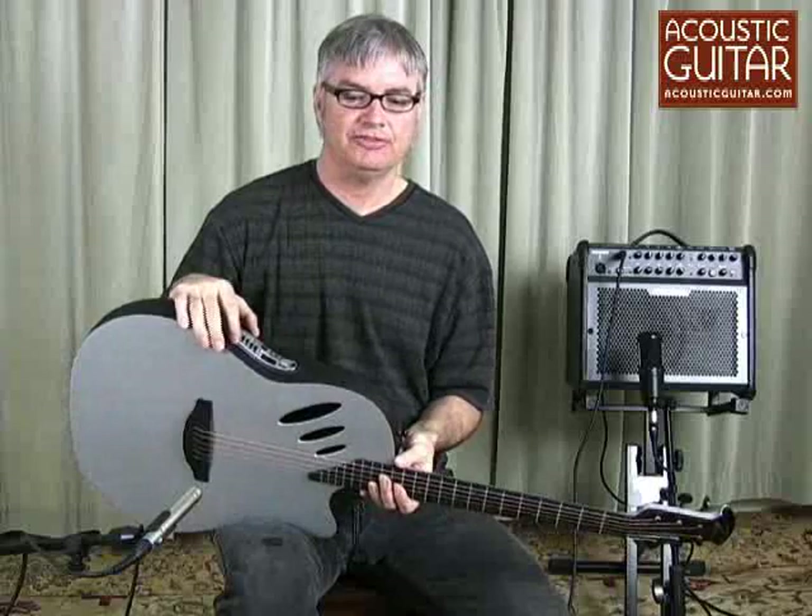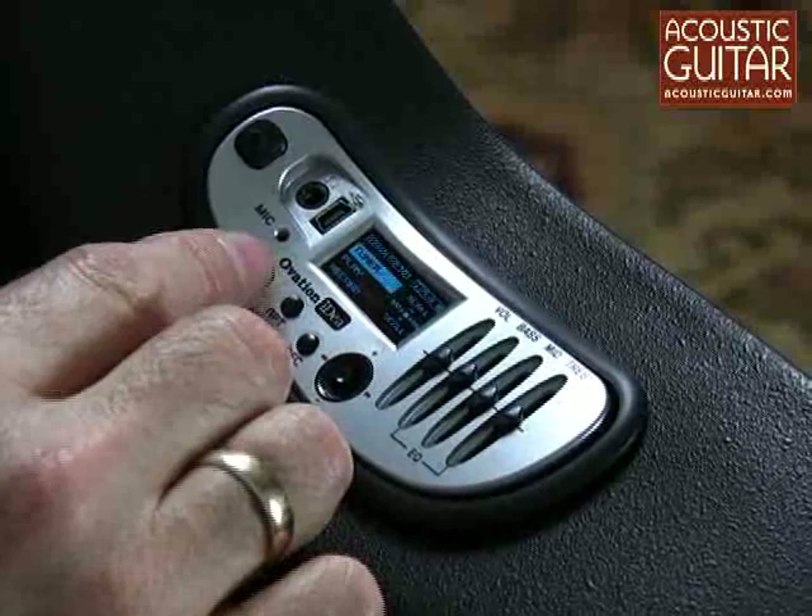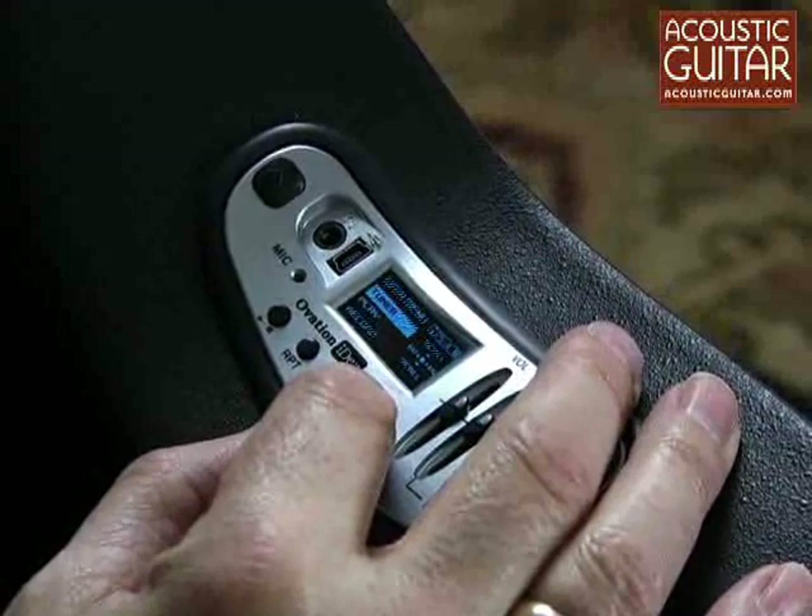It's activated by plugging in headphones or a guitar cable, which I've done here. You turn it on by holding the play-stop button down for 2 seconds, which takes you to the main menu, and you can scroll through the menu with the joystick.